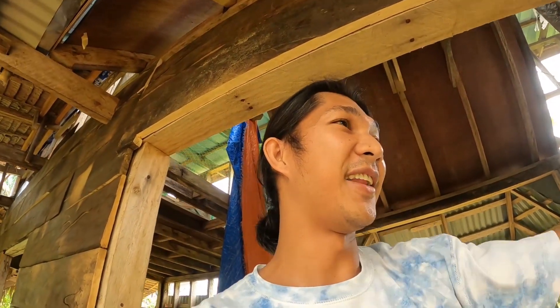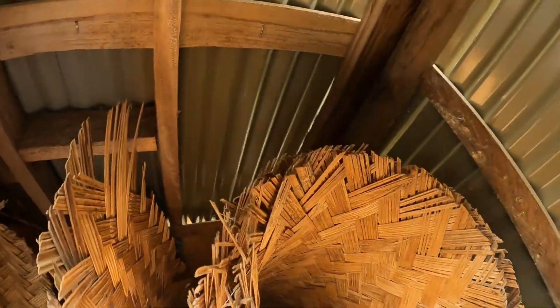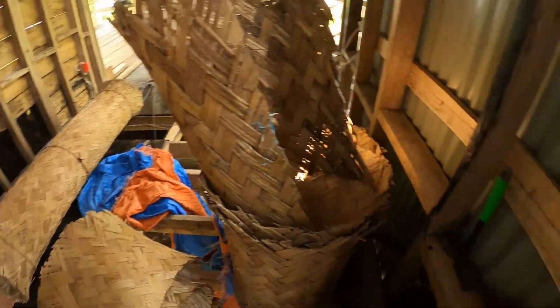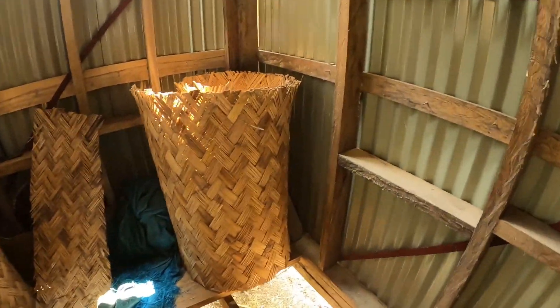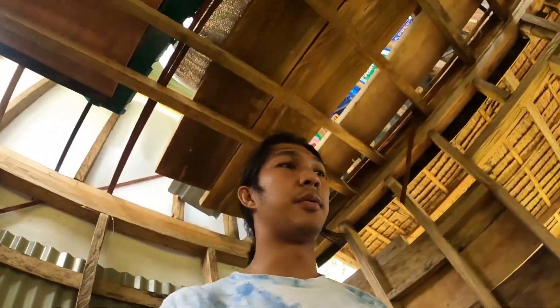Mukhang walang gumalaw sa bahay ko ngayon, mukhang walang nawala. Pati yung talit ng balon ko nandito pa. That's a good thing. Ang tanong - yung pala ang nawala. Nawala yung pala ko dito. Tapos yung lagari - nandito. Electric nandito. Tubiga nandito. Hindi ko ba na-elege sa taas? Wala.